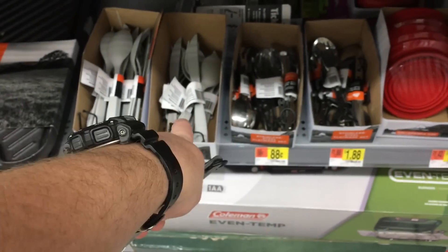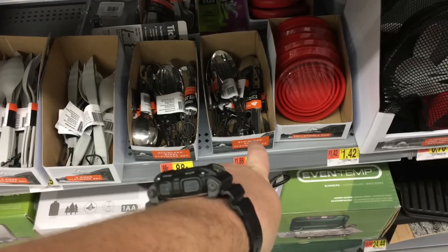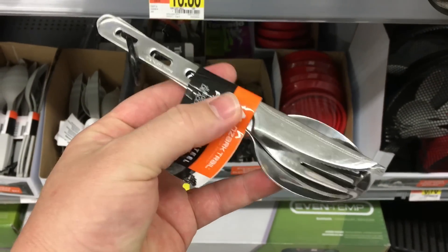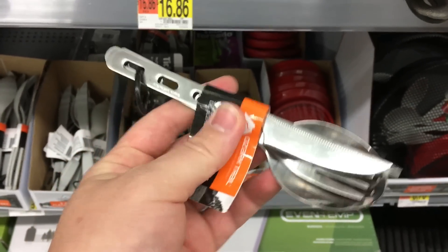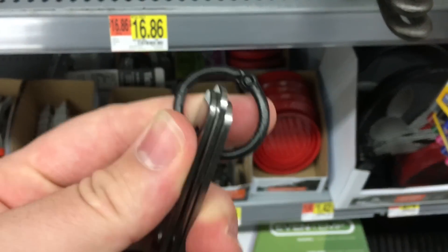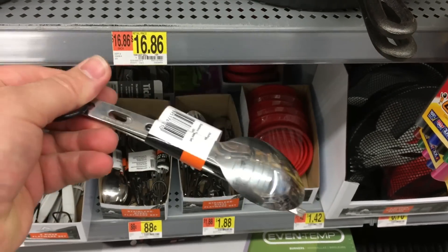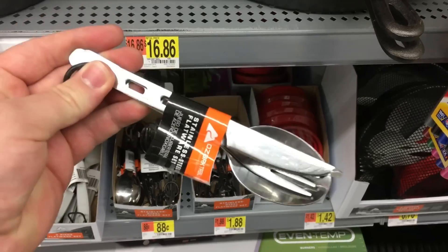For those of you who gave me grief about the $0.88 plastic utensil set, they have a slightly upgraded set for $1.88. You get a knife, a fork, and a spoon connected to a lanyard. You could probably spend $0.20 on a metal lanyard to make sure it wouldn't go anywhere. But if you're looking for metal and weight isn't too big a deal, go for it.